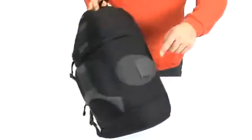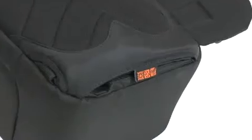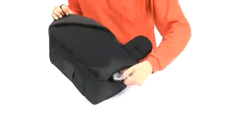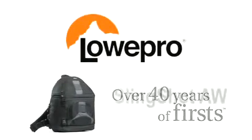Slip-lock attachment loops let you add pouches and other compatible products to increase your carrying capacity. For protection against rain, dust, and sand, pull on the patented built-in all-weather cover. Lowepro — over 40 years of firsts.